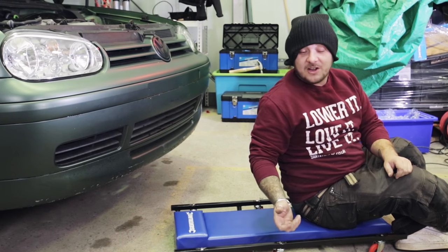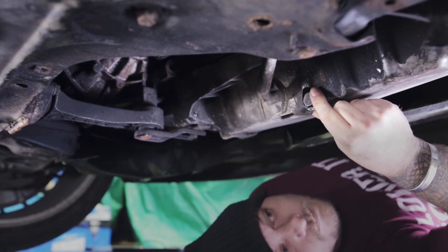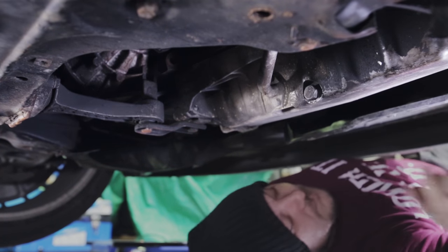First things first, we need to get underneath the car, get off any under trays and find the sump plug. The sump plug is just a little bolt that holds in all the oil. Once that's out we can drain the oil.